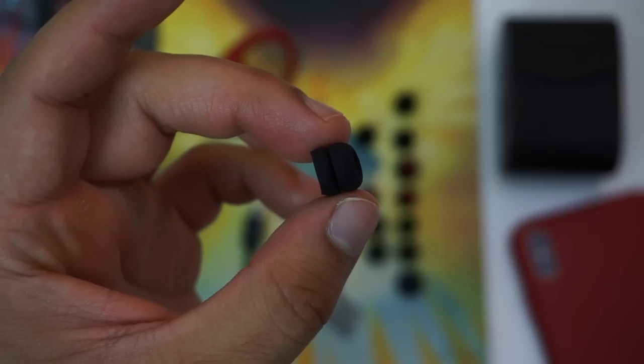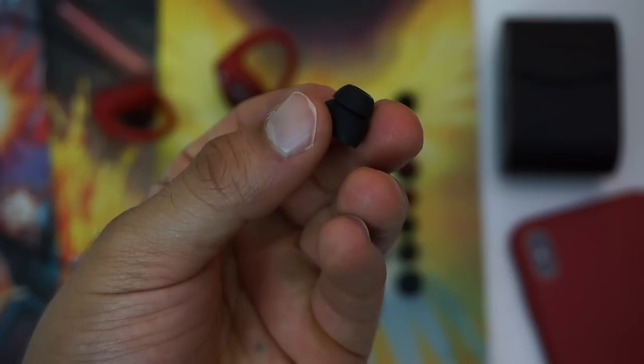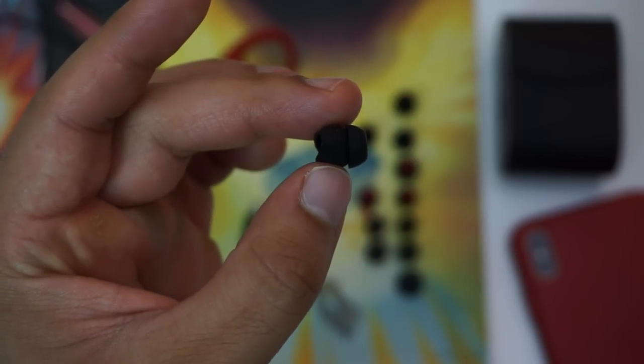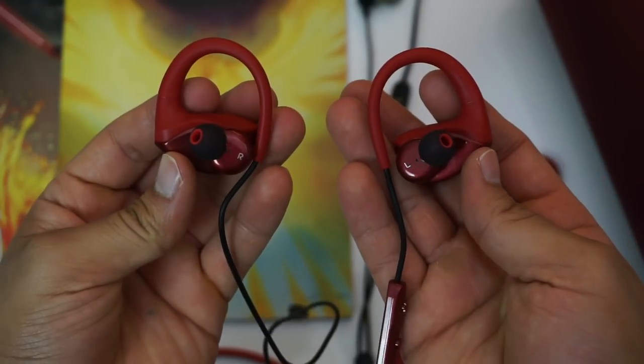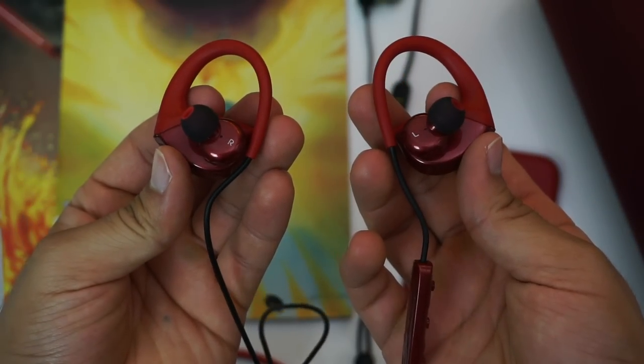There are also round and conical bi-flange ear tips for people who want a more secure fit. Finally, the Hummingbirds come included with a lifetime warranty, so if they unexpectedly stop playing music or if the battery dies, Bleak has you covered.